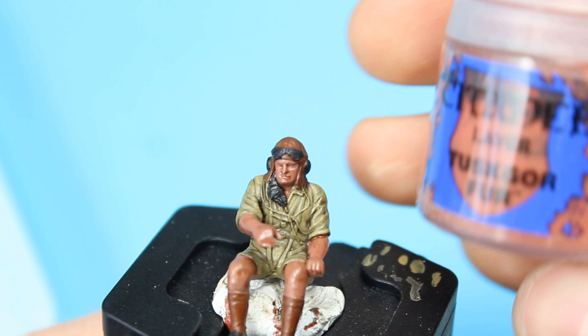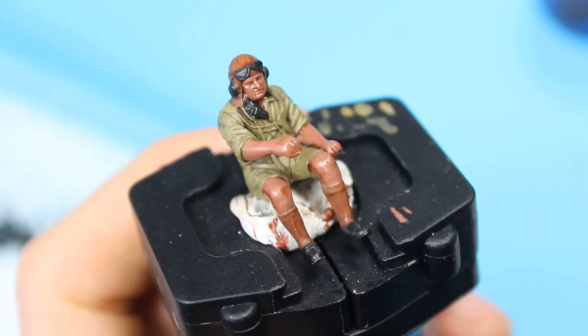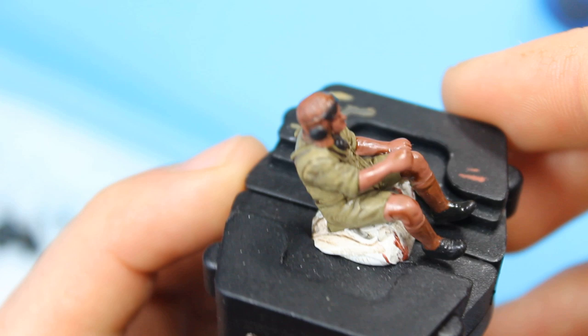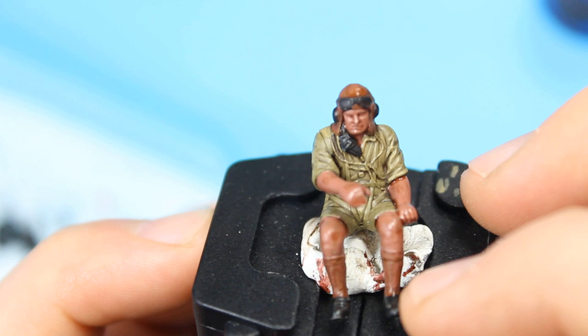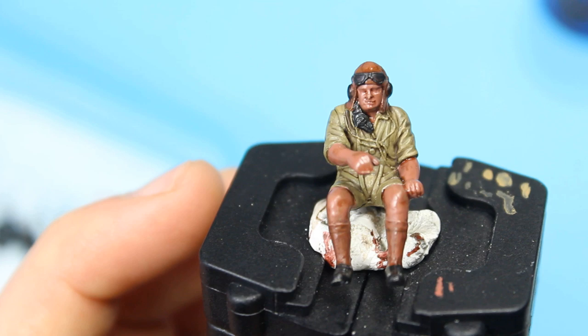Now for the leather parts — I already painted them Doomball Brown, so now I'm going to highlight with Tuskor Fur. Interestingly, that brown highlight didn't give quite the right color, so I've gone back over with Seraphim Sepia to tone it back down exactly where I want it. Instead of just having one block of color, there's variation as you look through it. So you can highlight and then overcoat again — it's another way around it if the color match isn't quite right.